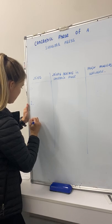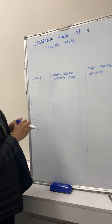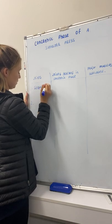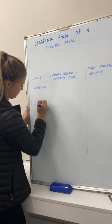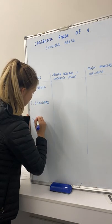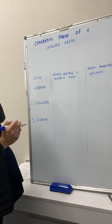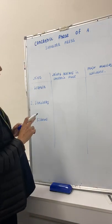There are three major joints used in the concentric phase of a shoulder press: the first one being your scapula, the second one being your shoulders, and the third one being your elbows.